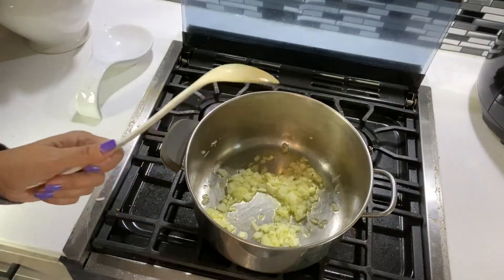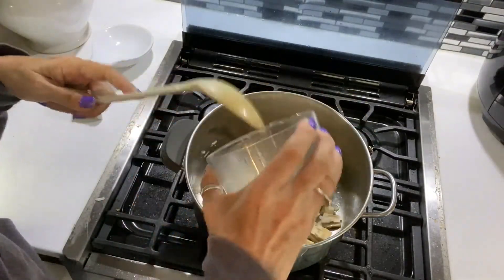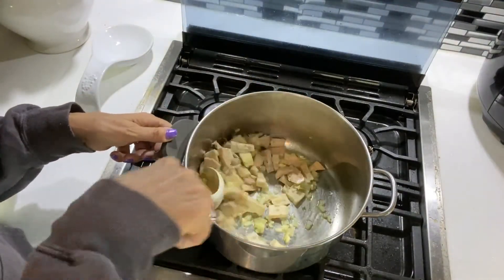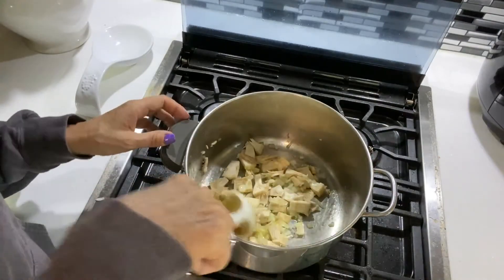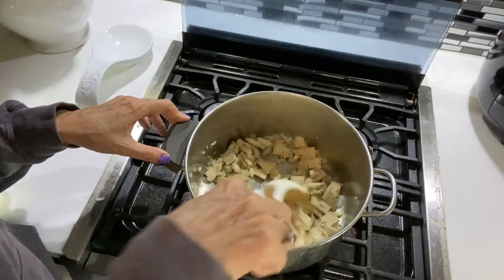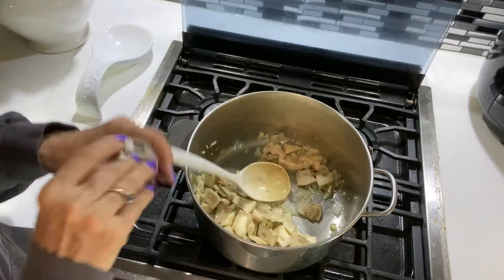Now that the onions are translucent, I'm going to add in the jackfruit and cook it with the onions and garlic for about one to two minutes. We want it to get tender and eventually start pulling apart.